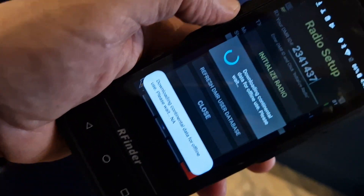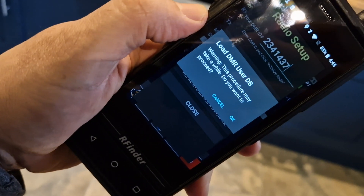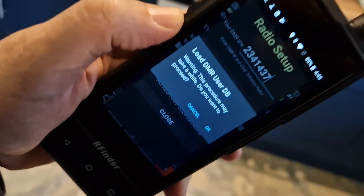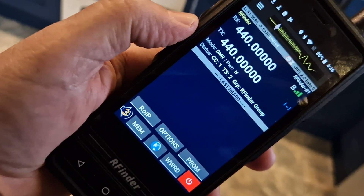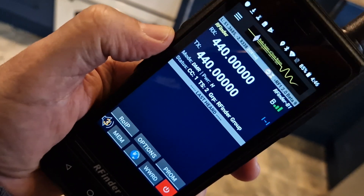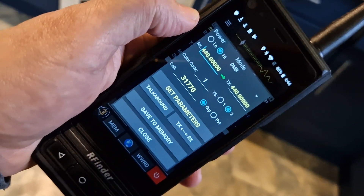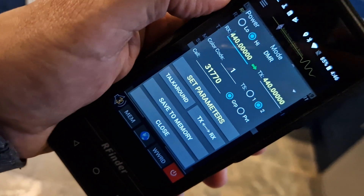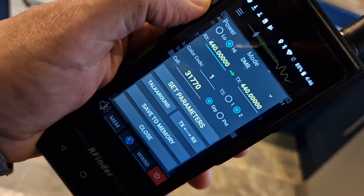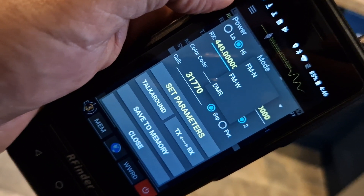Let it do that. It's also given me the option to load the DMR user database. Going back, I've got the main screen. If I tap it, it gives me the option to change frequencies and parameters. At the top it says DMR mode, with a little drop-down arrow — options are FM narrow, FM wide, or DMR.